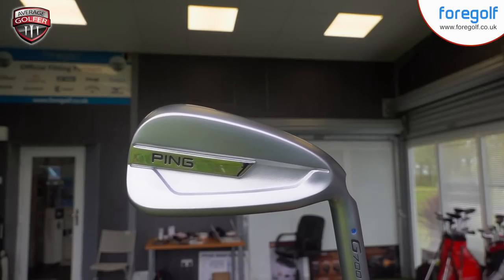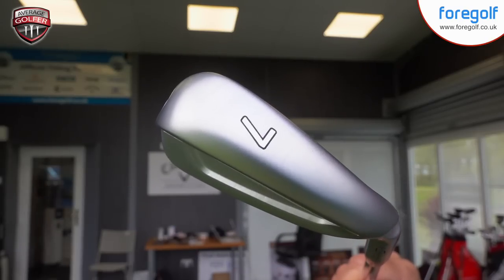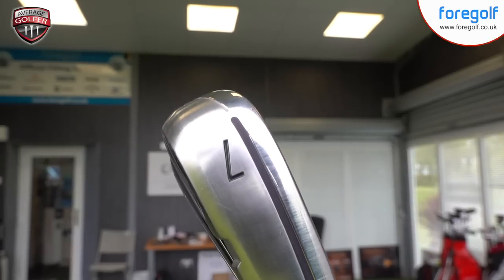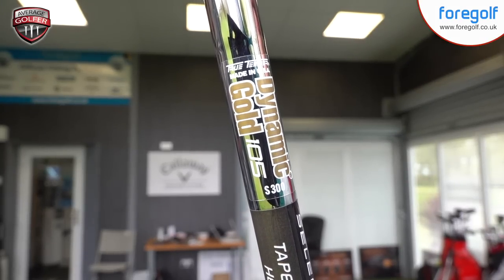Now that is what I call a power bat — the Ping G700. I'm going to use the seven iron versus power bat number two, the M4 from TaylorMade. Seven iron, both with exactly the same shaft: Dynamic Gold S300. The question is, which one comes out on top in the hands of the average golfer? Let's hit some golf balls and find out.